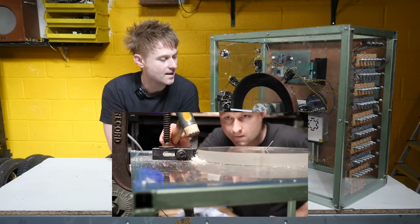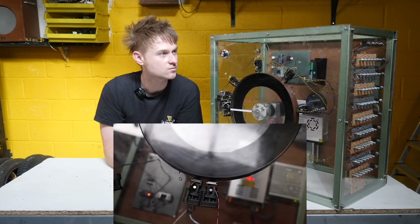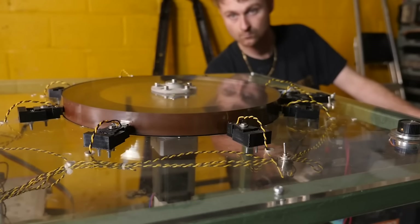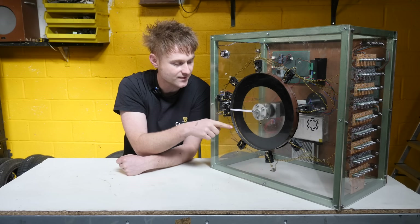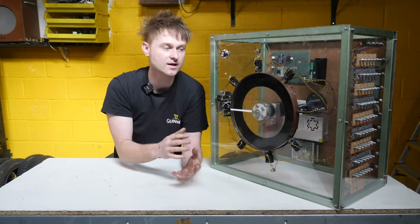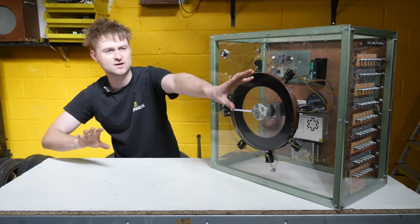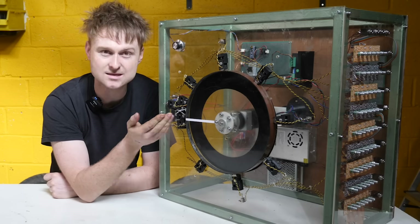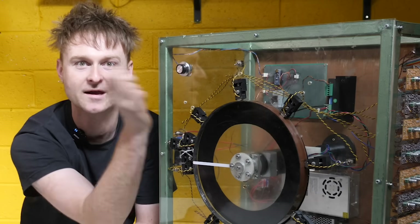Thank you for all the comments on the last video about this machine. I wanted to address a couple of them before we started. I didn't actually mention what I'm trying to build. The initial plan was having something rotating that you can fit tape heads around — audio gets recorded onto this drum, spun around, and read by outputs. It's like singing in rounds, like Frère Jacques with a delay. It's got memory and keeps bringing the past back again and again.